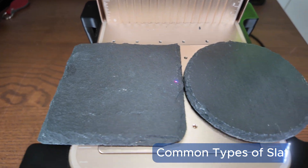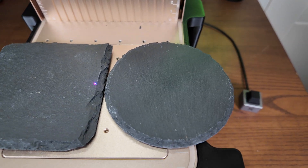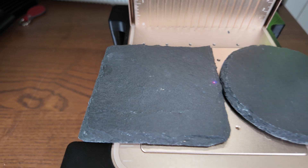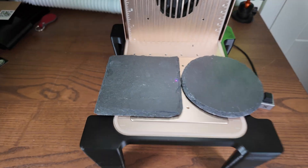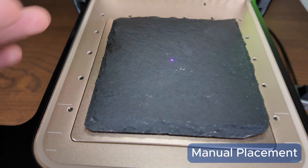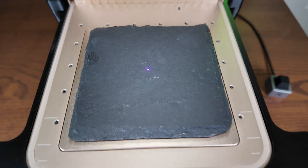You can get the slate coasters in various different shapes and sizes, but 100 millimeter diameter is normally the standard. We've got a square one and a circular one, and I will be using a square one in this case. You don't really need a jig for slate — you can get one, but ultimately you can just place it where you need it and you're good to go.